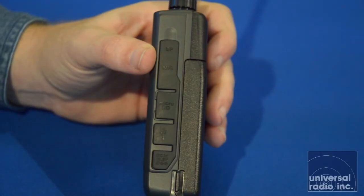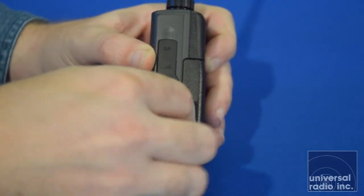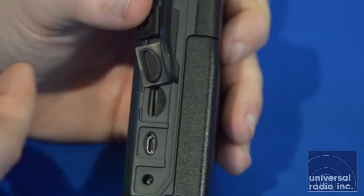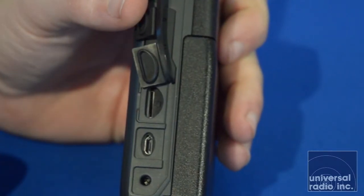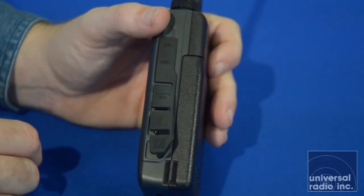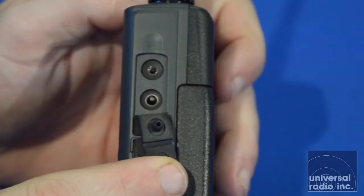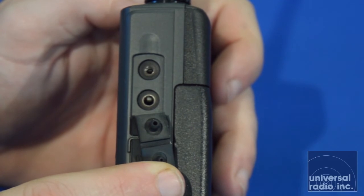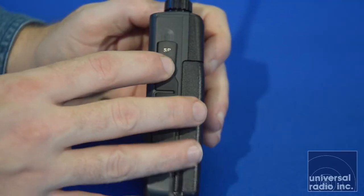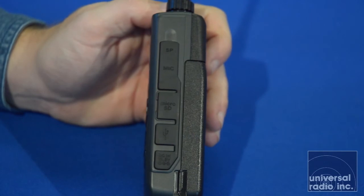Let's take a close look at the side of the radio. Down at the bottom you've got your DC jack for charging, and as you go up from there, there's a slot for the SD card. You can actually make recordings of the audio you've received, back up your memories, and do a lot of things if you put an SD card in it. They've also got the USB port for when you connect it to the computer for programming. Above that is the standard two-pin Kenwood mic jack. All the connections have nice rubber covers to keep moisture out of them.